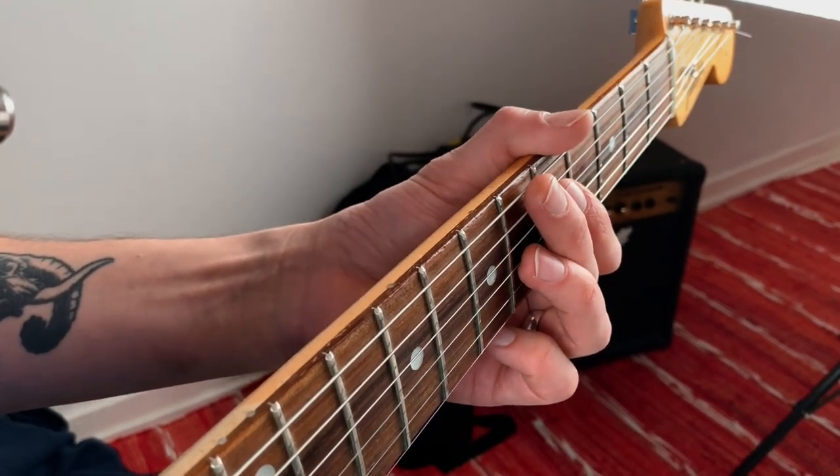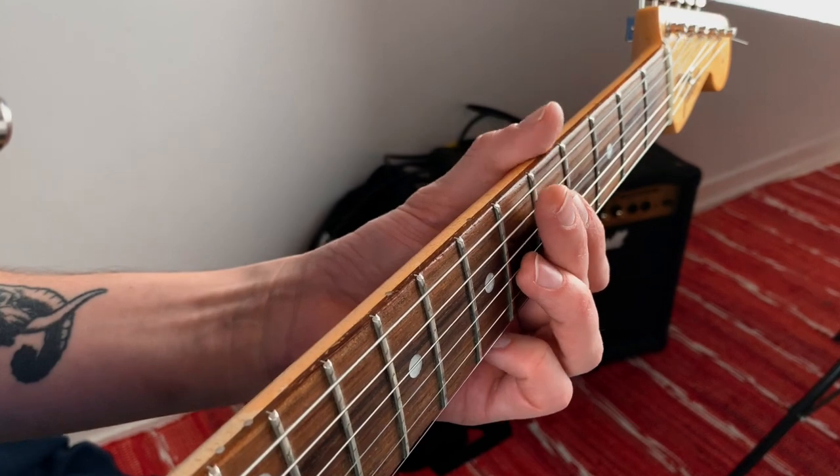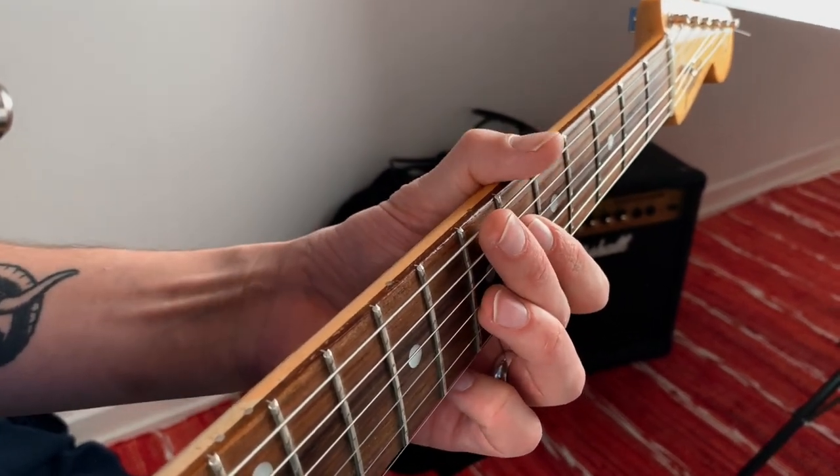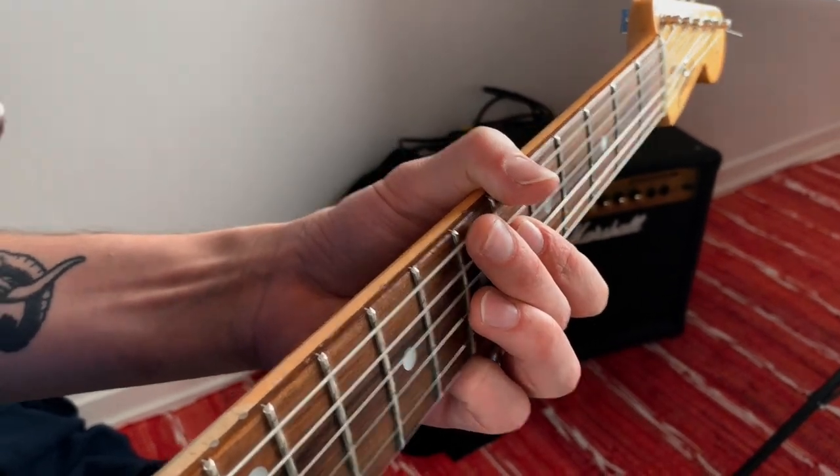And for the E7 chord, I just move up one fret from A7. So here's A7 — move up and voila, you have E7. Pretty simple and it sounds great.